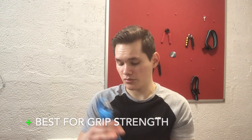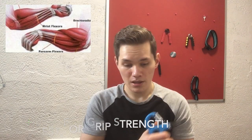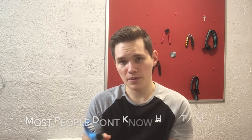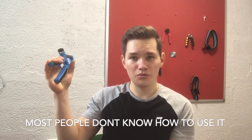It's really worth getting one if you just want to improve your grip strength and forearm size. It's easy to increase the weight — you just spin it and it becomes more difficult. On the downside, most people don't know how to use it — they just do quick reps which is useless, because you need to increase the time under tension with slow, controlled movement.